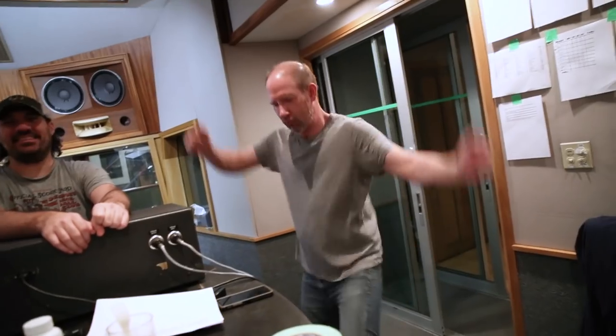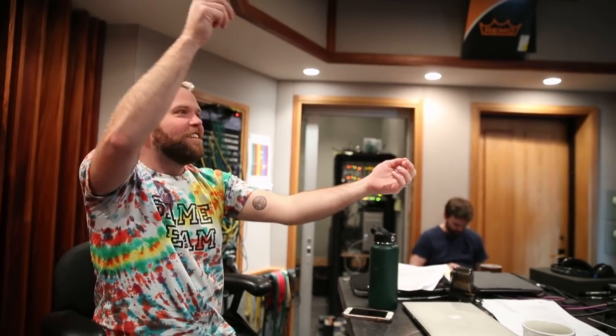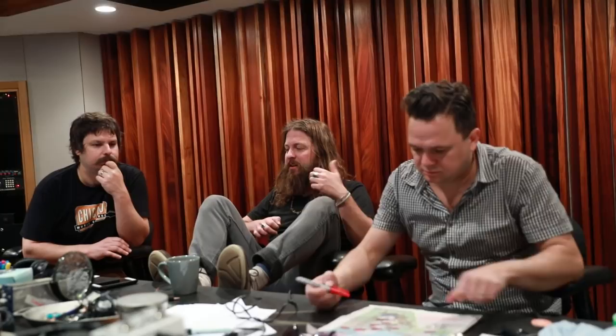We like being in the studio as much as we like being out on the road, but it's a different animal for us. We like being able to put songs under the microscope and take them apart and put them back together. They're going to come up with this finished product, which sometimes sounds completely different than where we started — in like the best way, which is the bonus.